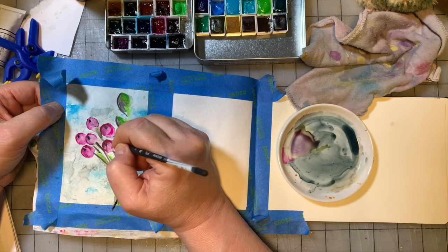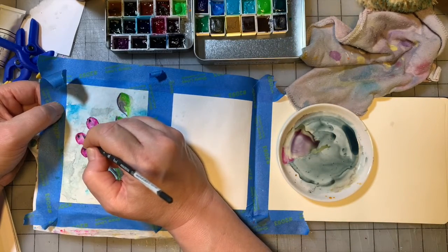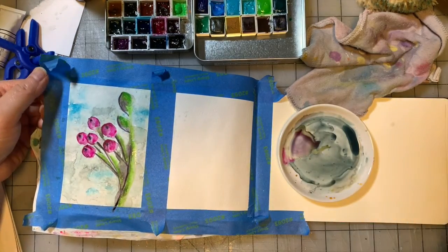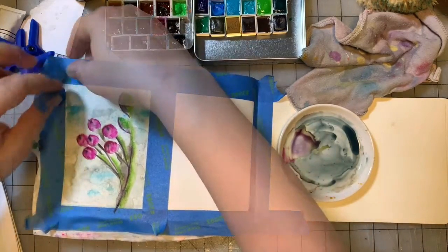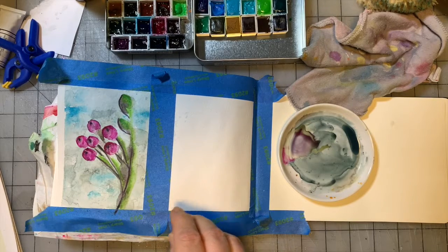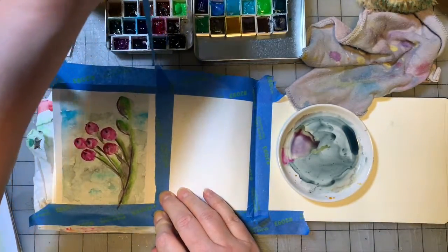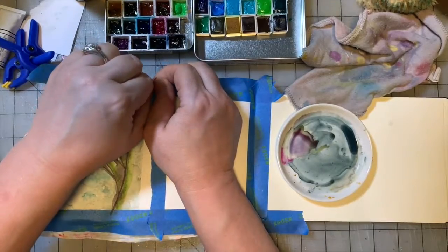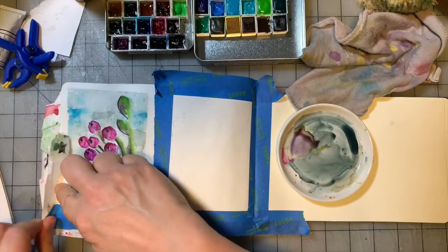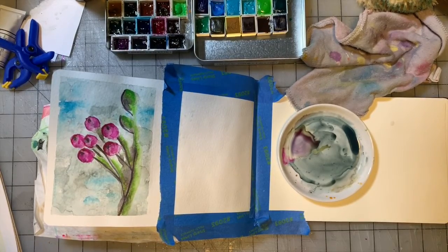Kind of doing the same thing with the pink. There we go — let's give it a dry and pull the tape. That side's not too bad. The tape doesn't want to come off my fingers. That side's not too bad either. It didn't sneak up under there — I thought it was going to. So there we go: painting number 22. All right, on to the next!